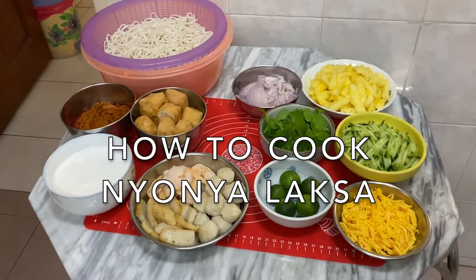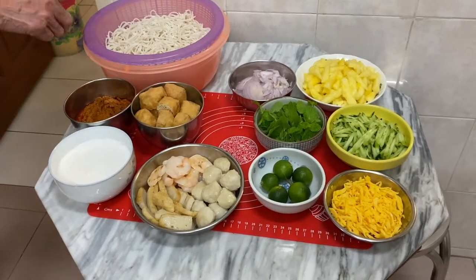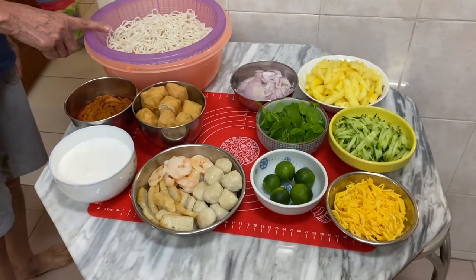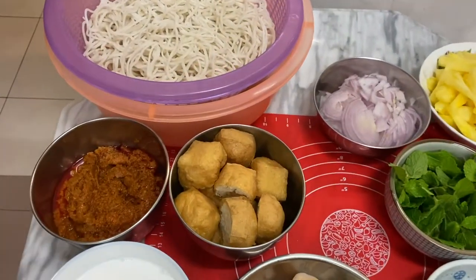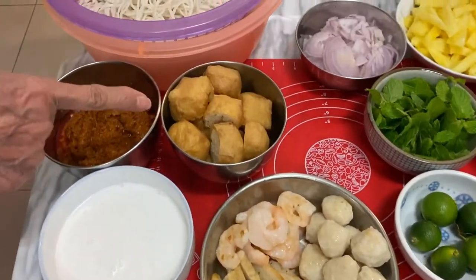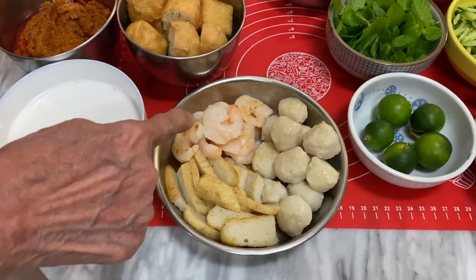Today I'm going to cook nyonya laksa for dinner. These are the raw ingredients that we are going to use. First is the laksa noodle. This is the nyonya laksa paste. This is the santan. This is the tofu pork. This is the fish ball, fish meat in slices, and prawns.